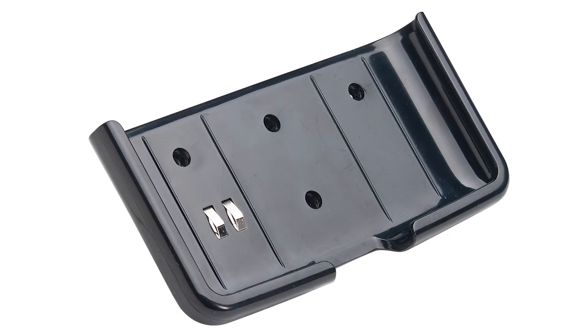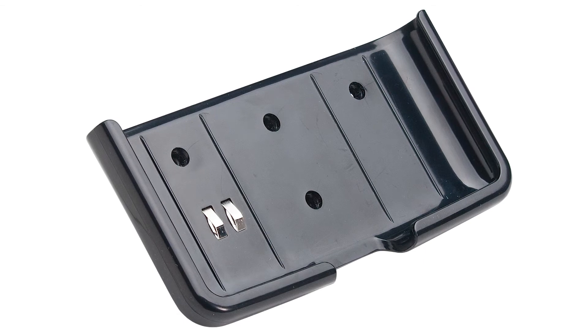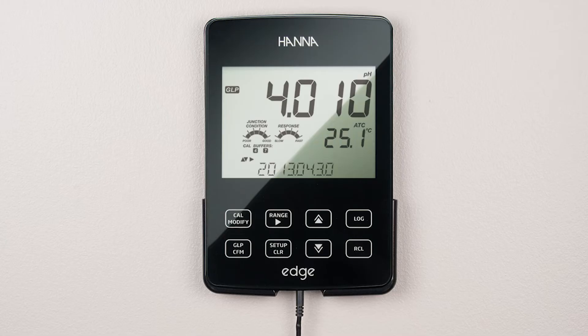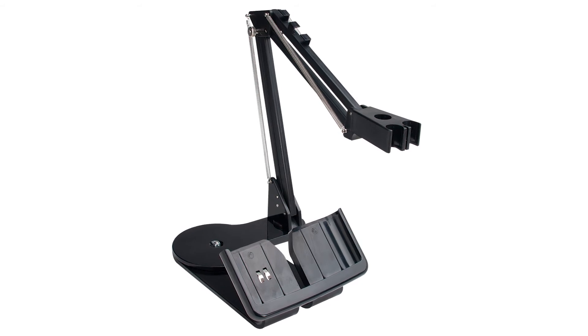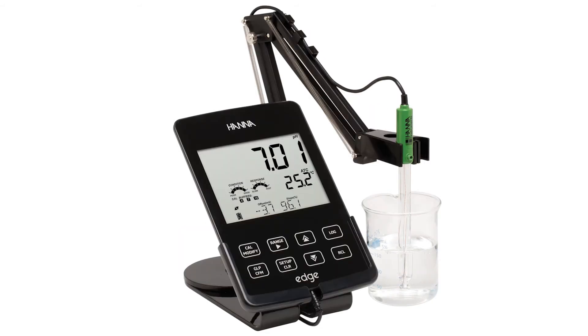Using the included wall-mount cradle, Edge can be placed on a wall, leaving zero footprint on the benchtop space. The cradle has a built-in connector to power Edge and charge its batteries. On the benchtop, the Edge base is equipped with an adjustable swivel electrode holder and holds the meter securely in place at the optimum viewing angle.